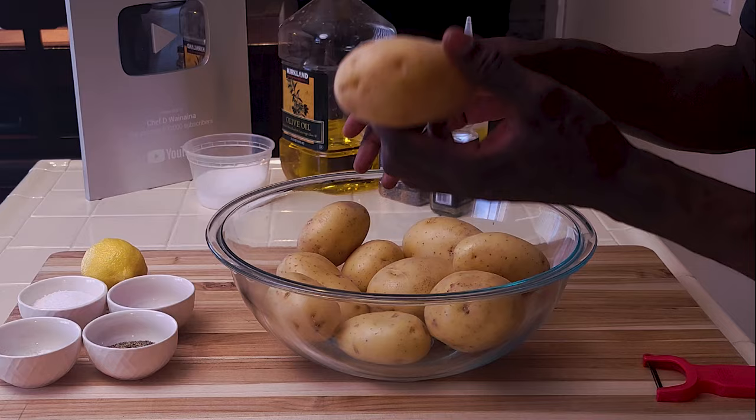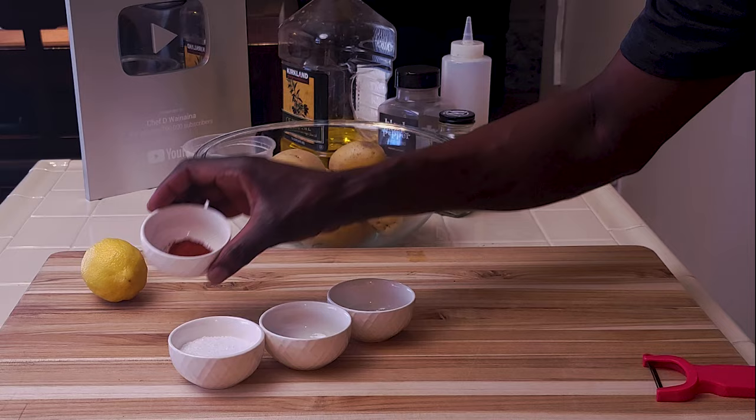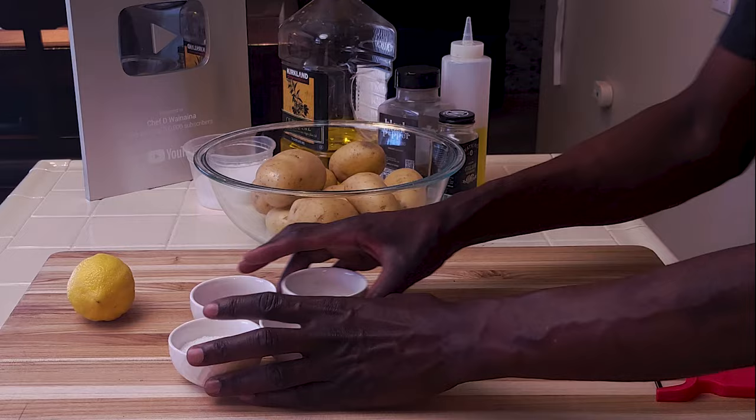For the roasted potatoes recipe I'm using these Yukon gold potatoes. I have some mixed herbs, some black pepper, salt, cayenne or chili powder, and a lemon.